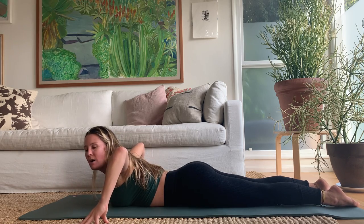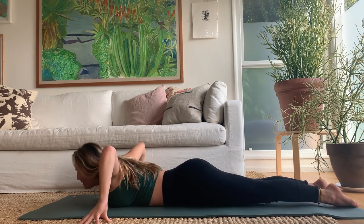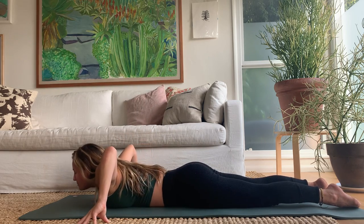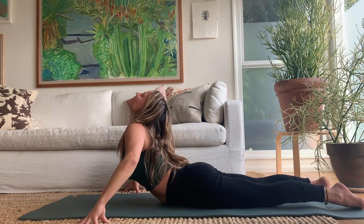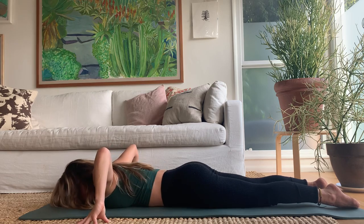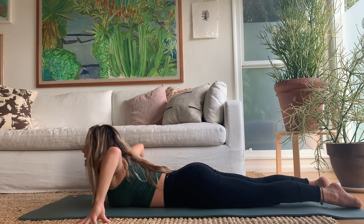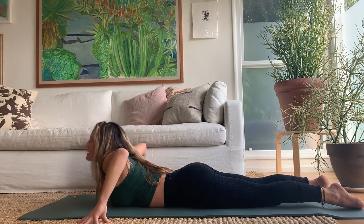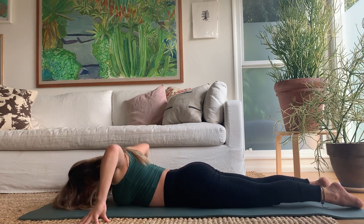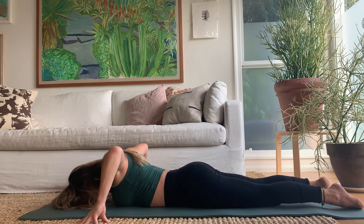Walk the tops of the feet back for extra length, take the fingertips wide onto your mat, inhale lift the chest up, exhale release down. Inhale to lift, exhale to lower. Get a nice undulation happening — very serpentine. You might not be coming up this high; whatever you're doing is perfect. Last one: inhale lift up.